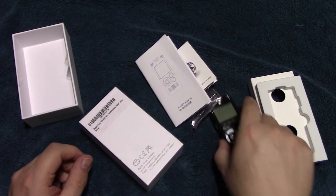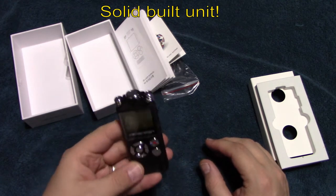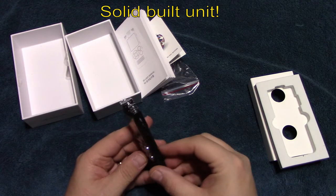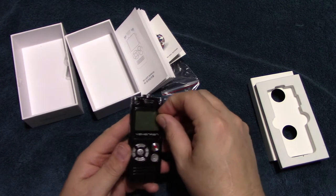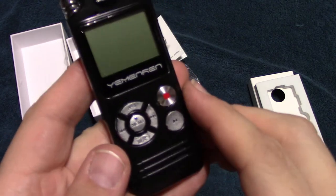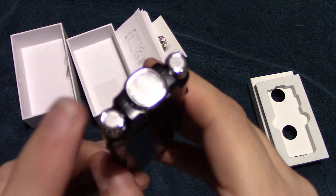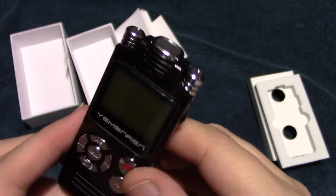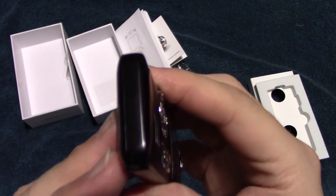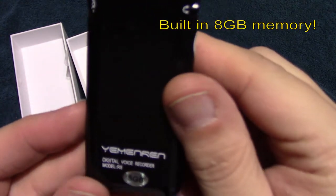All right, so let's get to the voice recorder itself. This is a really heavy unit — I have to admit this is solid metal construction, really nice. I'll go ahead and take the screen shield off so we can see the display a little better. These are the microphones up top. Very heavy metal construction on this, and it does have eight gigs of onboard memory.